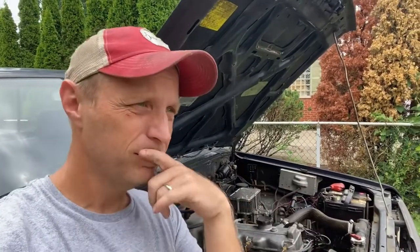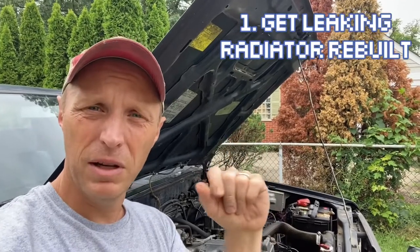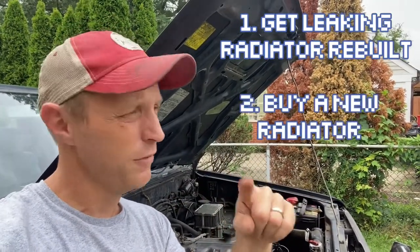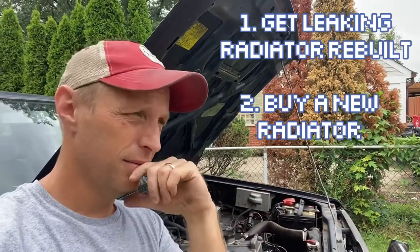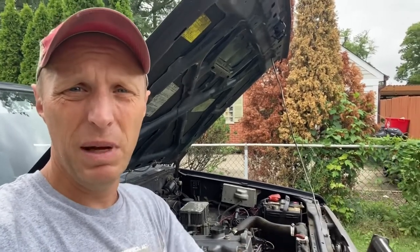There are three ways to fix this. I can pull the radiator and send it out to be re-cored and re-soldered — that's one. I can go online and find a new radiator, aftermarket or original — that's two. I can try to solder it myself — that's three. I think we're going to go with three first. I've never brazed or soldered a radiator, so I figure it's worth a shot. A brazing or soldering kit runs somewhere between $20 and $30. A new radiator is probably around $200 to $250, and a re-cored repaired radiator is probably north of $300. So if you're like me, you're going to start with the cheapest way and give it a shot.